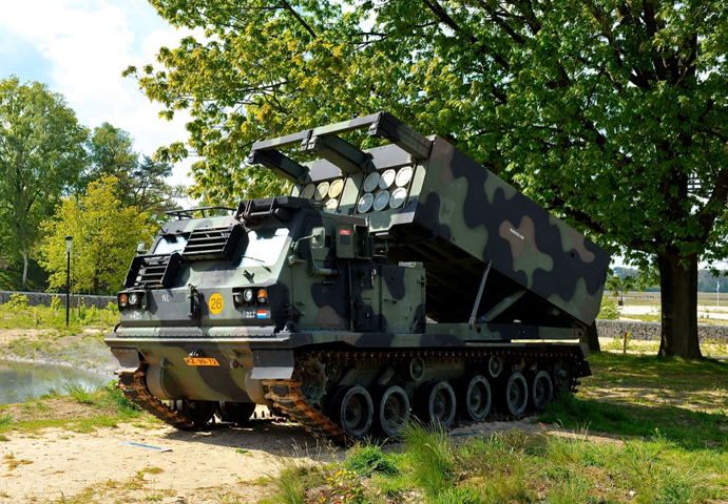The M270 Multiple Launch Rocket System (M270 MLRS) is an armored, self-propelled, multiple rocket launcher — a type of rocket artillery.